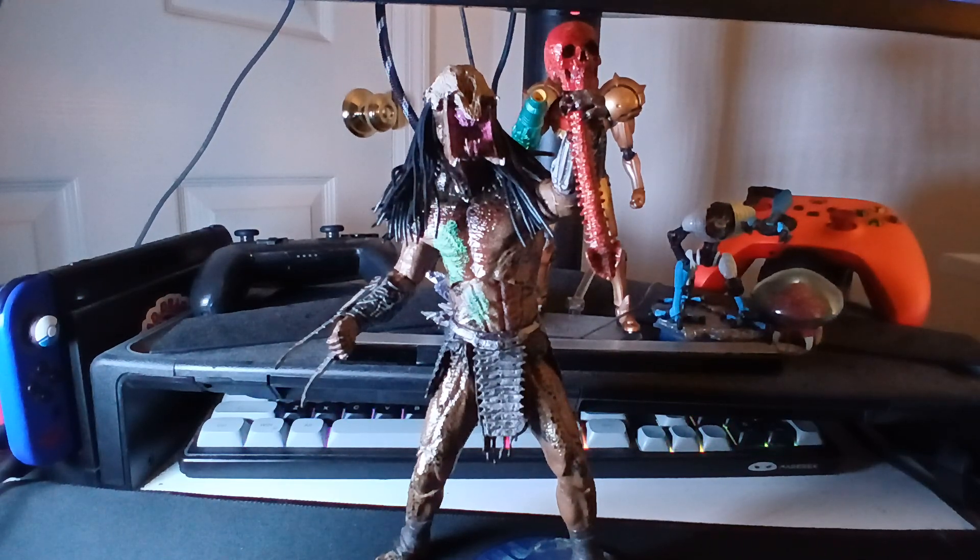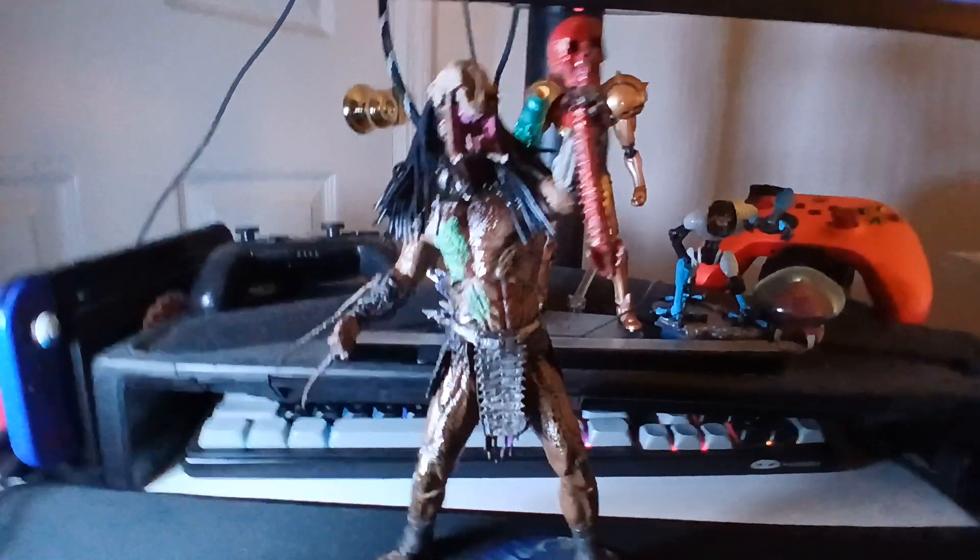I'm just trying to improve these videos. I watched my last video on it and it's not that good. So, this is the NECA Ultimate Feral Predator from the movie Prey, which was released in 2022, and is one of my favorite Predator movies. I just thought it was really, really good. So let's jump into this figure and what he includes, his packaging, all that sort of stuff.